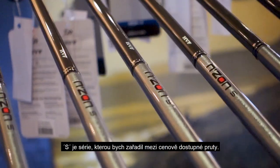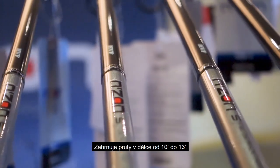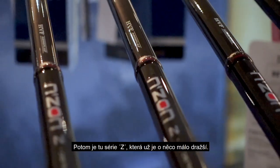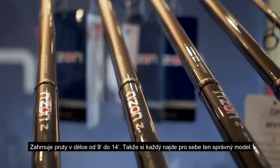We've got S and Z. S is basically what I'd call the more affordable rods — they range from 10 foot to 13 foot, with a variety of casting weights. And then the Z, a slightly higher price bracket, ranges from 9 foot to 14 foot. So there's really something for everyone.